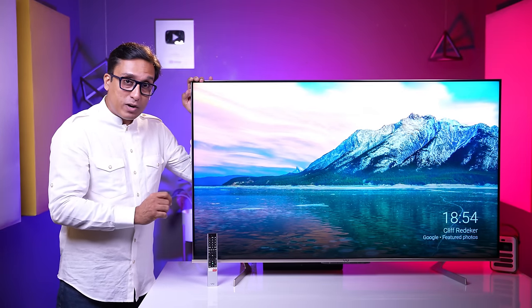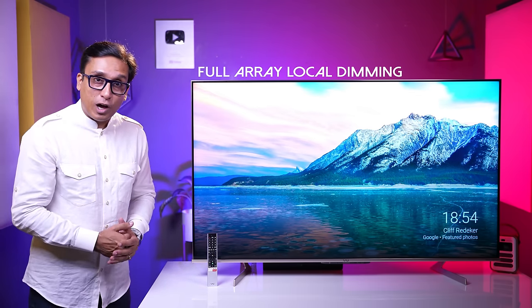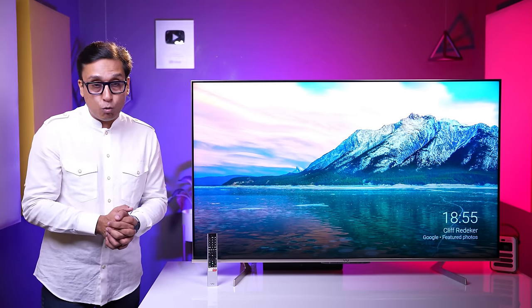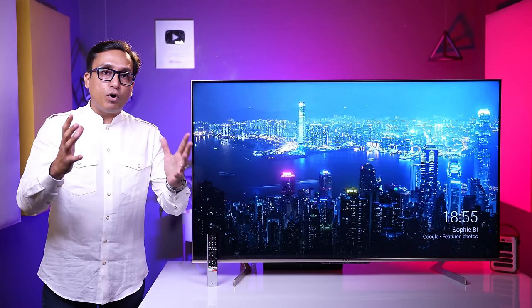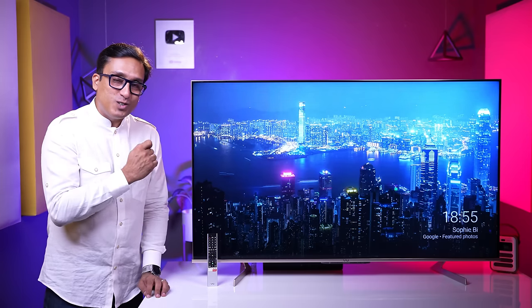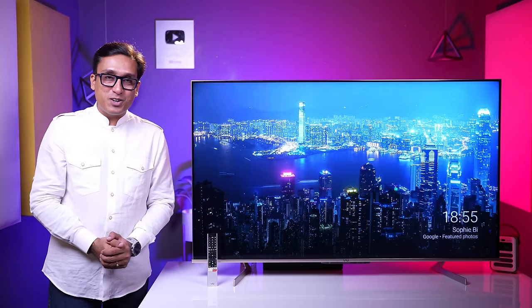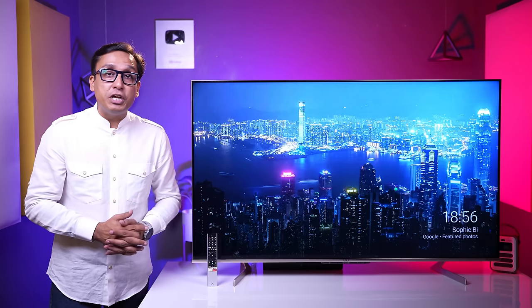Now about the panel's local dimming: this is a full array local dimming panel. We calculated the dimming zones — according to this TV, the dimming zones are 32. Many people debate whether there are fewer zones, but as per the company that made these panels and brand confirmation, they have 32 dimming zones. The Toshiba QLED TV also has 32 zones in its formula.